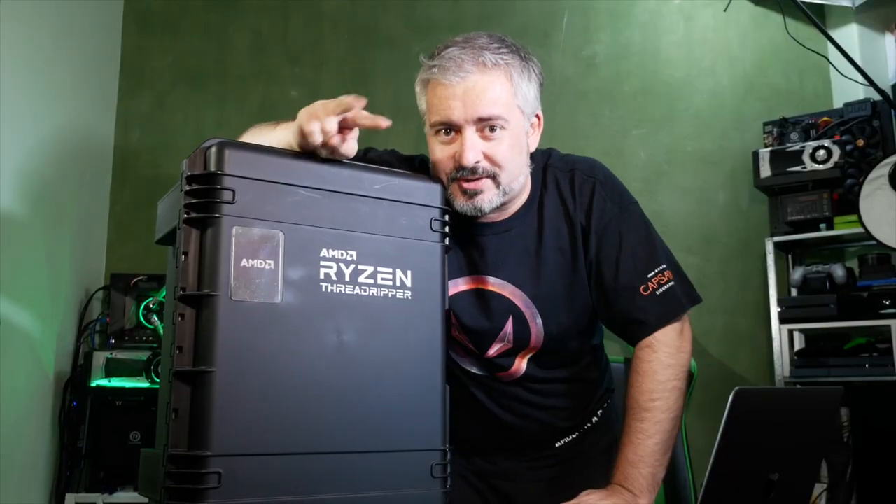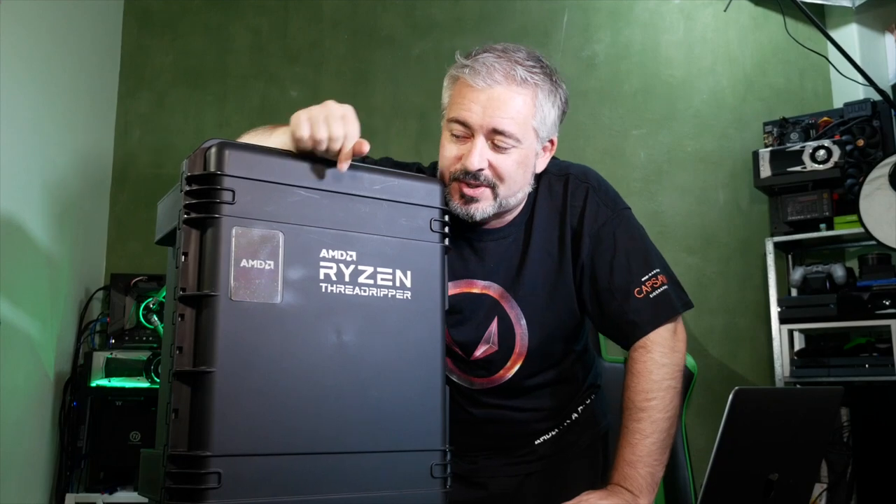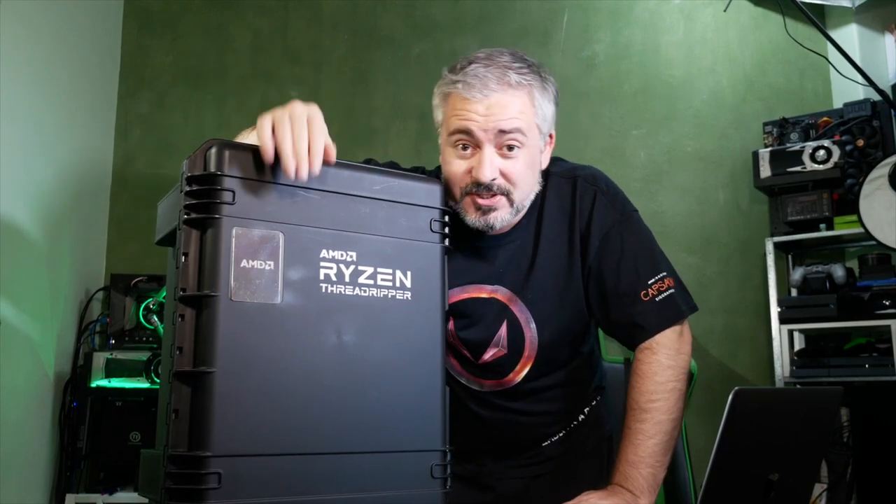Actually, that's a lie - I do know there are two Threadripper CPUs in here: the 1950X and the 1920X. Aside from that, the box seems a bit big for just those.